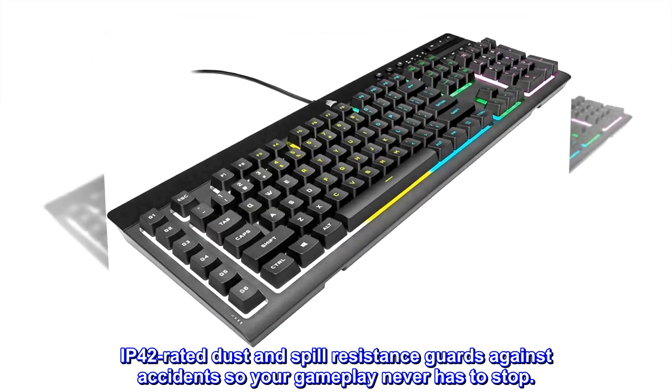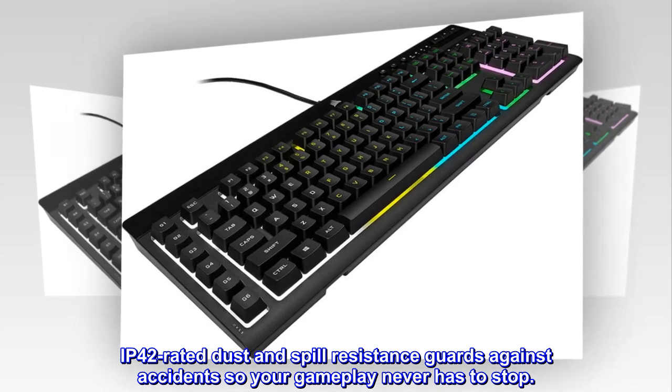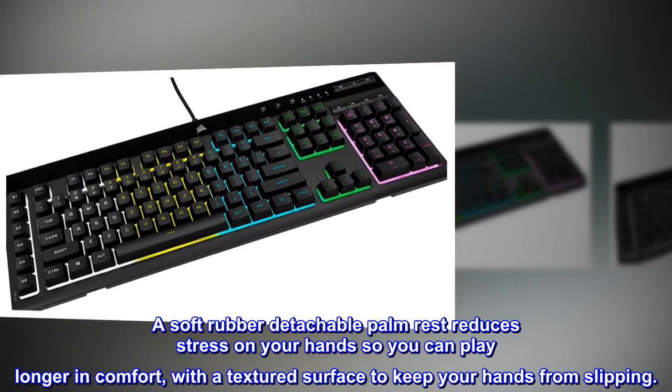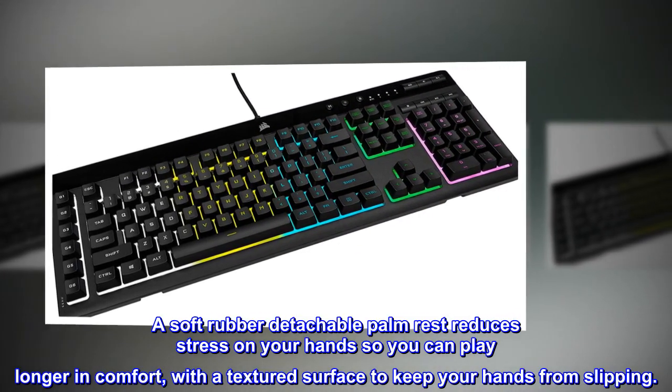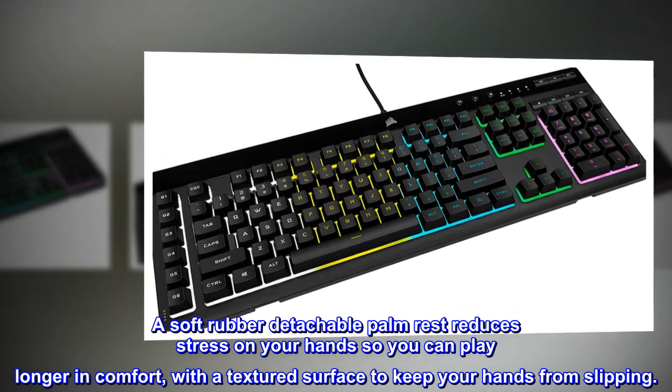IP42 rated dust and spill resistance guards against accidents so your gameplay never has to stop. A soft rubber detachable palm rest reduces stress on your hands so you can play longer in comfort, with a textured surface to keep your hands from slipping.